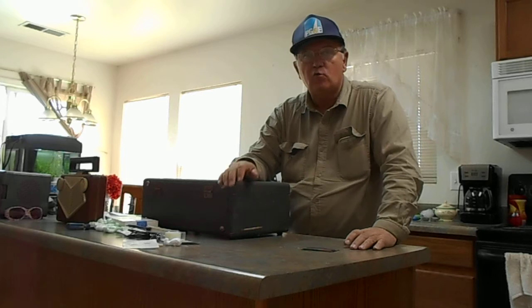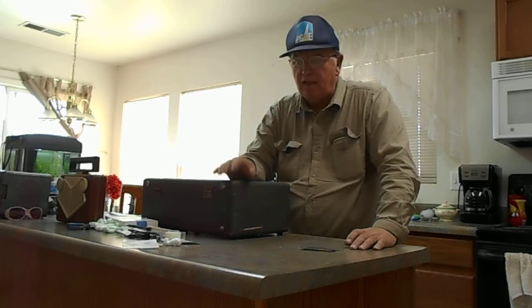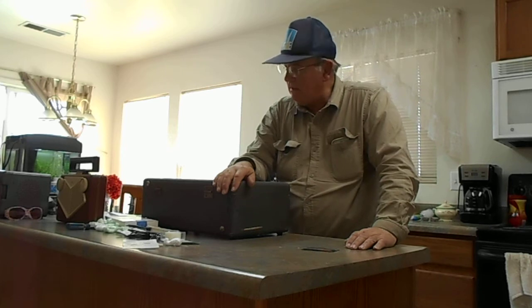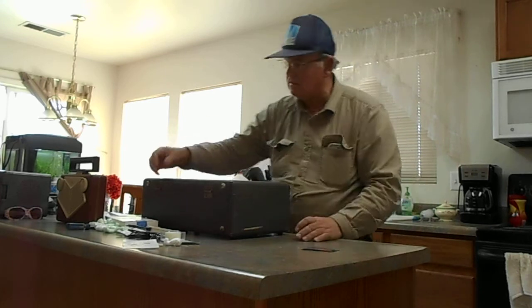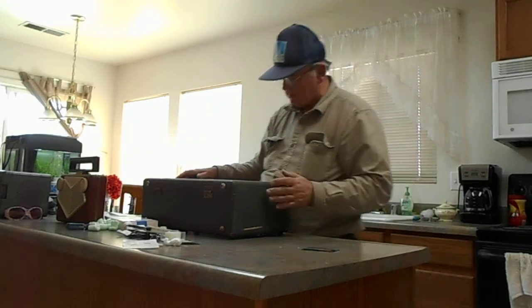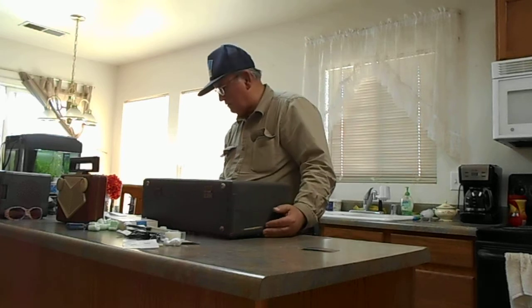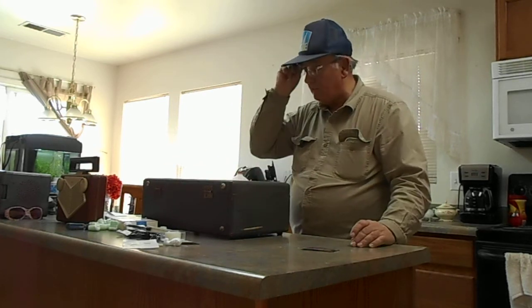I'm glad he did because he had it really well packed. He said he had it packed because originally he had sold it to somebody in Australia and they backed out of the deal, so he had the thing all packed up already. The box was stapled and had tons of these bean packing things in it — must have been about five pounds of them. I've never seen anybody do that.